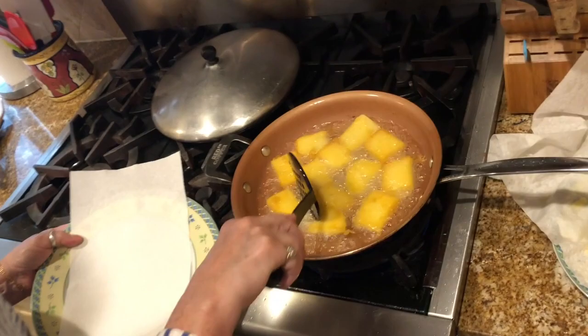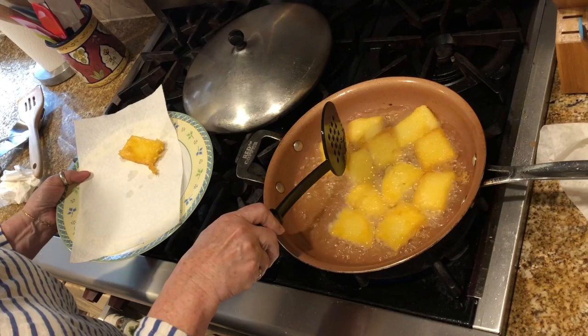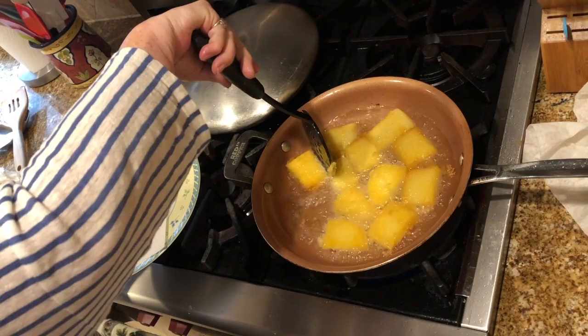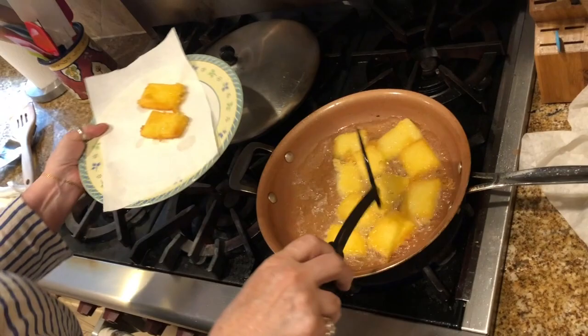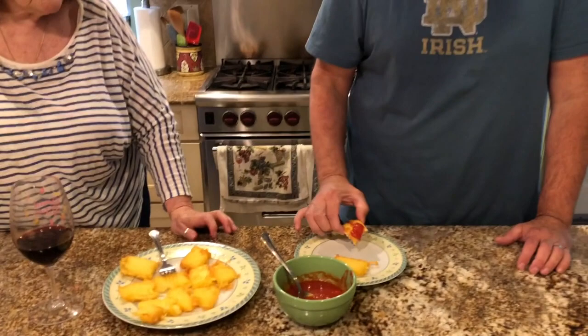They've been frying — the first round was about seven minutes. They can stick together, so be careful; that's why you should put fewer in when frying. This is what the fried polenta looks like. My son is doing the taste test — what's the consensus? It's delicious! Crispy on the outside and creamy on the inside. It's delicious.